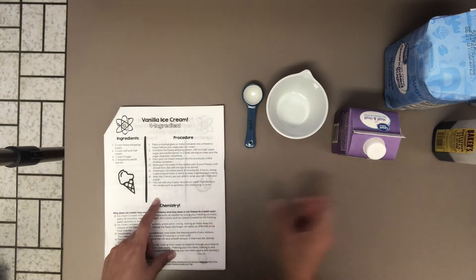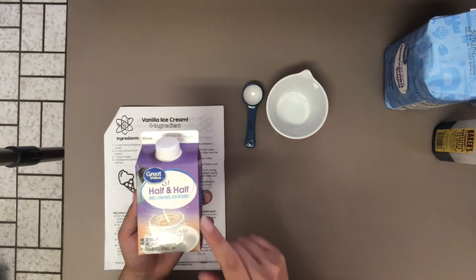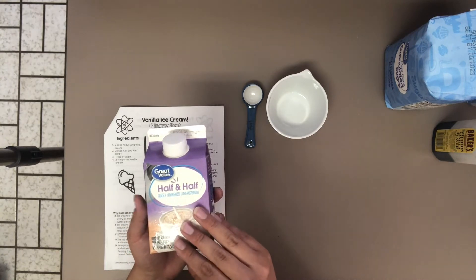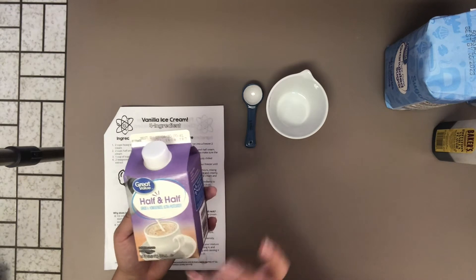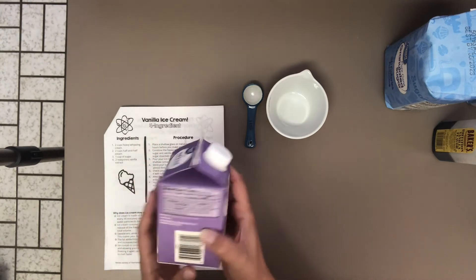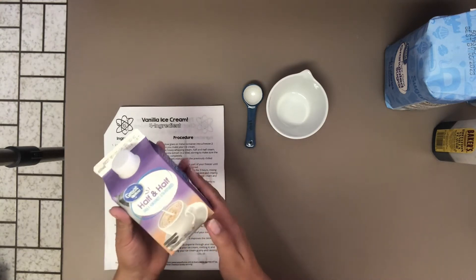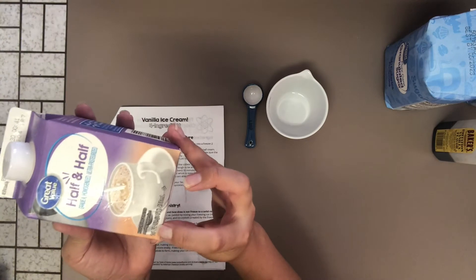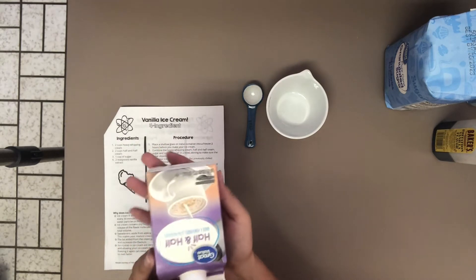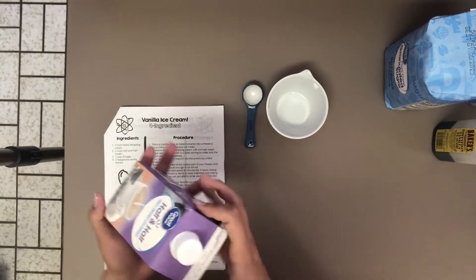The next item you will need is two cups of half and half cream. Half and half is similar to heavy whipping cream in that it does contain fats, but heavy whipping cream is mostly fat, and half and half is going to contain about half fat, half liquids. People like to use half and half for their coffee, and we're going to use it today to thin out our ice cream and help create a consistency that tastes really good. This container came in a 16 fluid ounce box, equivalent to one pint and two cups, so I won't have to measure it.